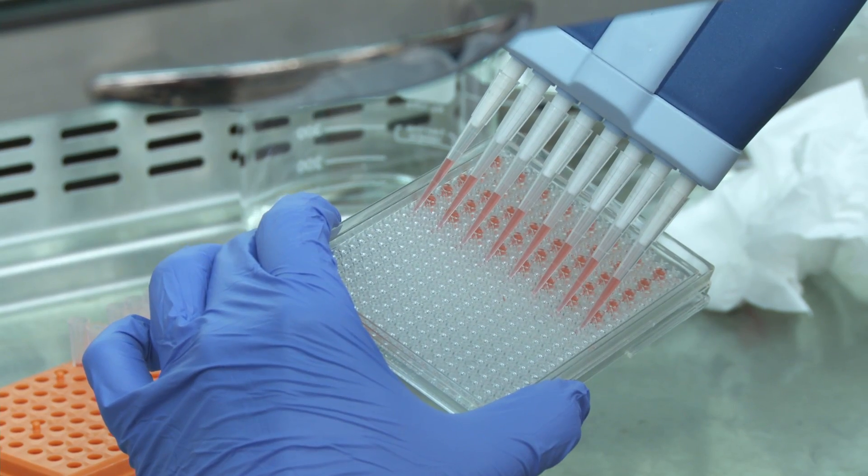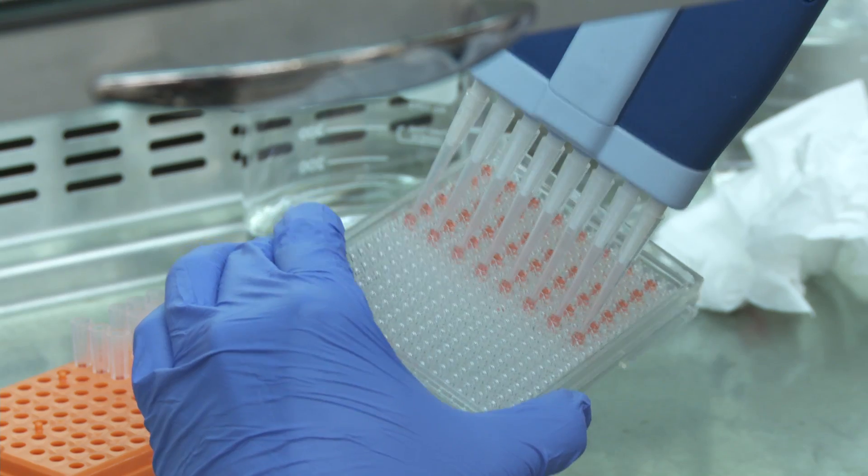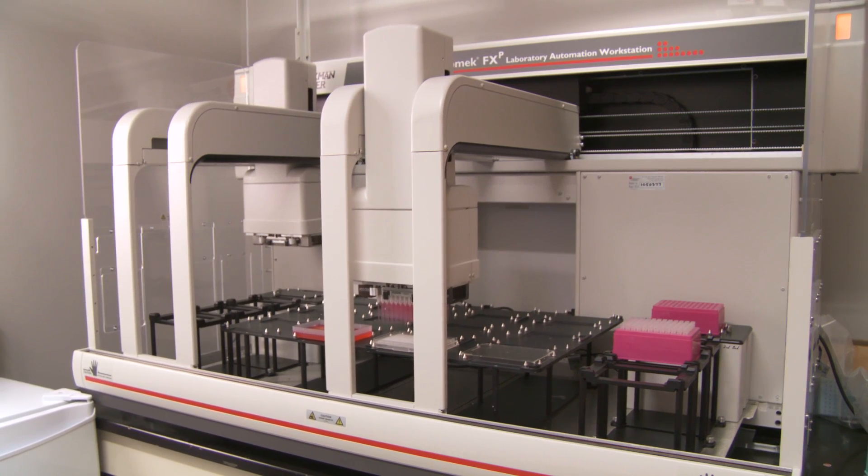Hanging drop plates provide a true three-dimensional environment — it's only the cells and the media, with no matrix necessary. They are simple to adopt because they work with manual pipetting methods that researchers already use, as well as automated liquid handling equipment.